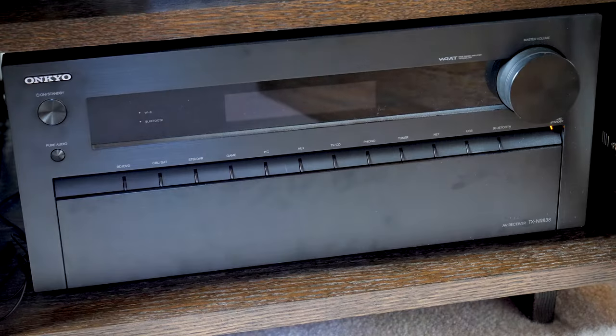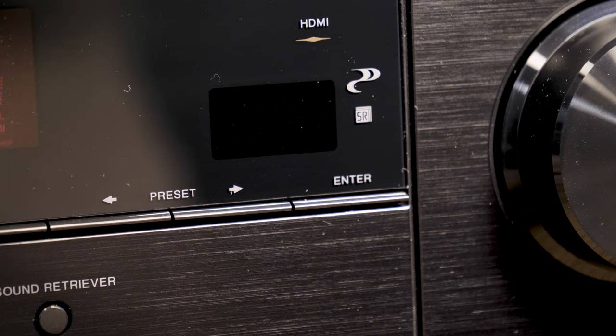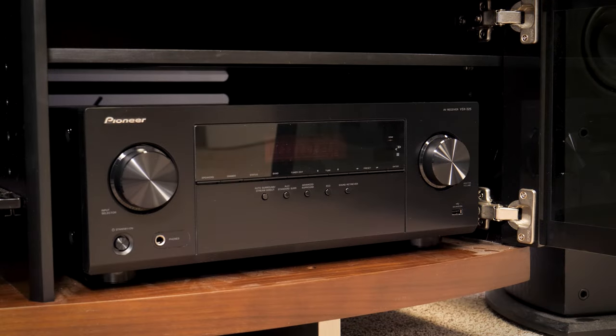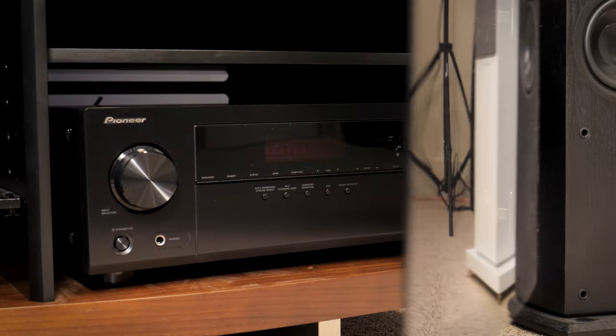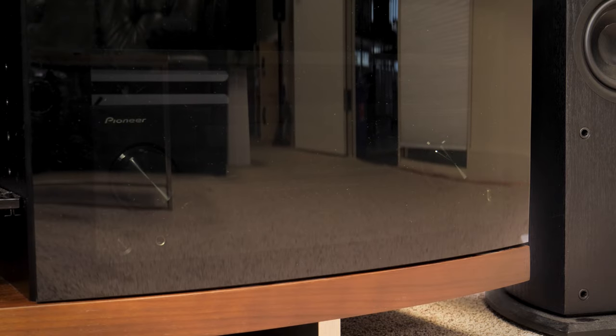Another consideration is whether you need to see your equipment. Most electronics still use infrared eyes to receive remote control signals. Rather than having to open doors every time you watch TV, consider a stand with darkened glass doors, which lets that remote signal through. Otherwise, you may need to invest in something called an infrared repeater.